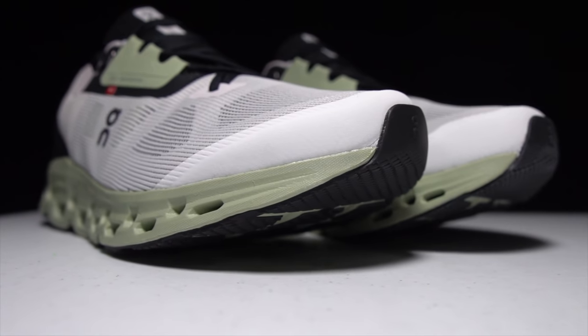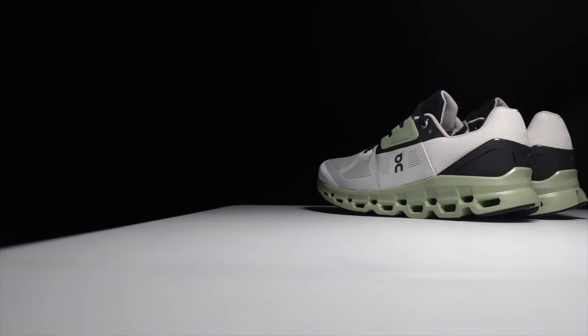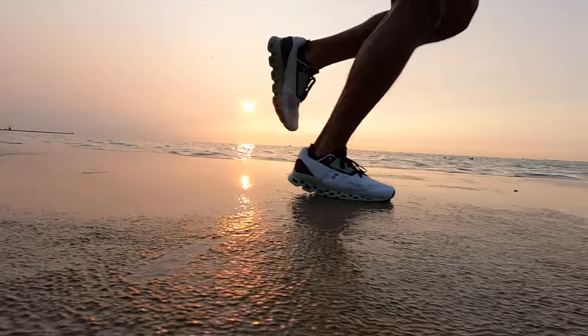The stated weight is 315 grams for a size 8.5 US men's, which translates to 11.11 ounces — very heavy. But when I measured my size 9, it came in at 10.4 ounces and 296 grams, quite a bit lighter. I'm not sure where the discrepancy comes from, but I'll go with 10.4 ounces. That puts it on the heavy side for a daily trainer, but for a max cushion shoe it's within the normal range.